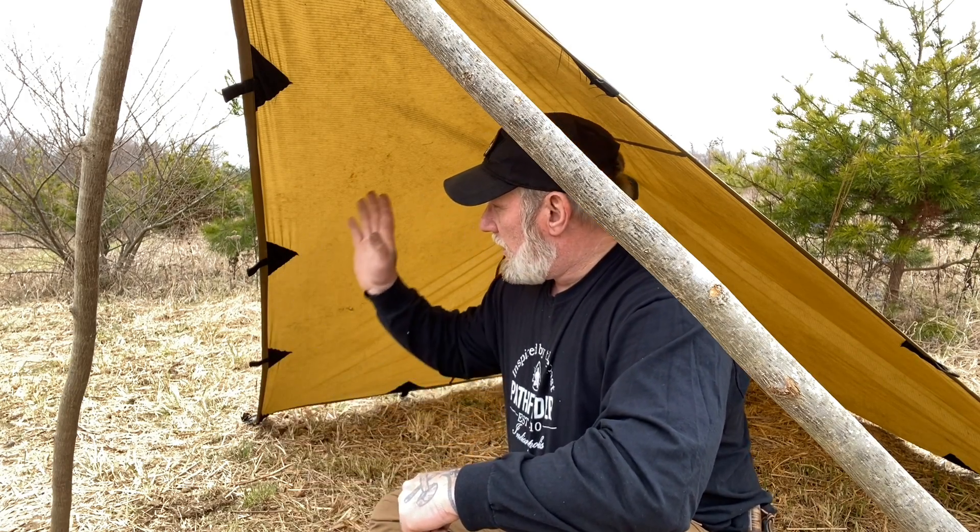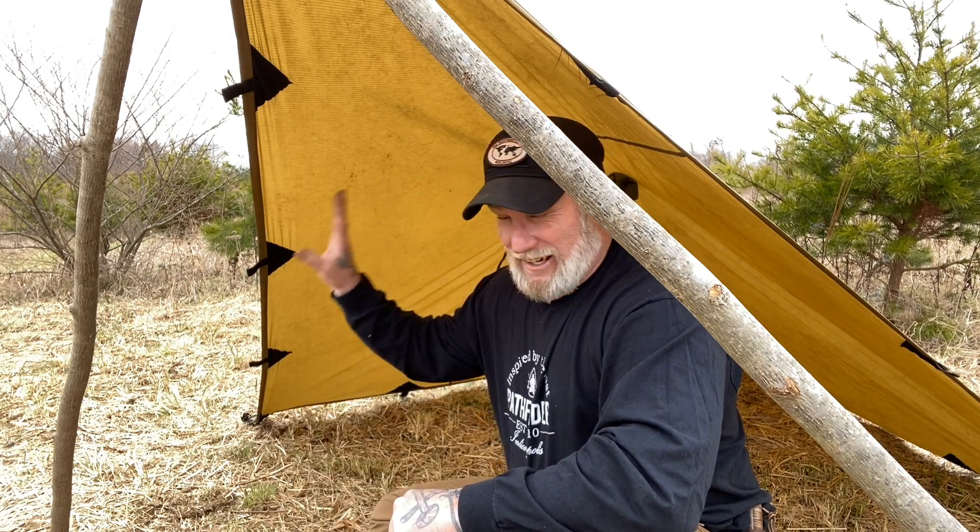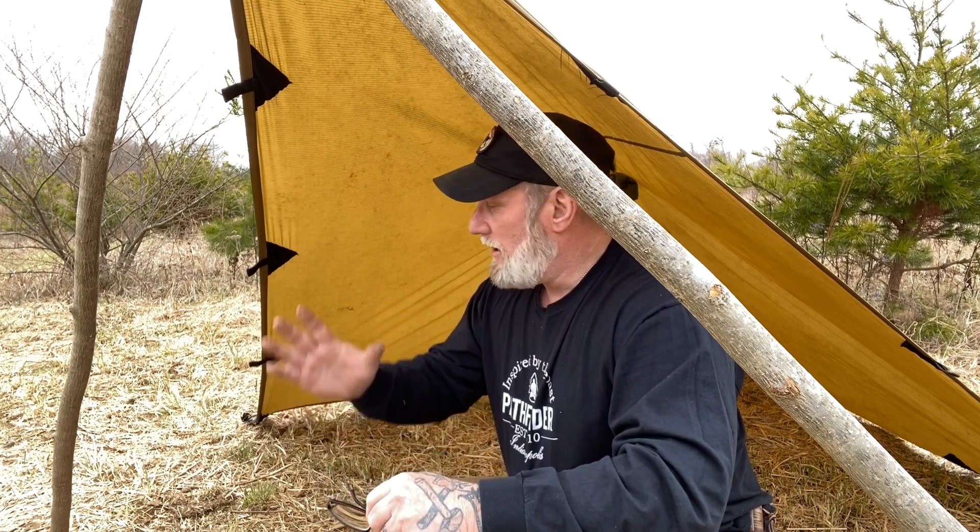Afternoon guys, I'm Dave Canterbury with Self Reliance Outfitters and the Pathfinder School, back in another in our series 'In a Shadow of Nessmuk.' One of the things that Nessmuk talked about quite extensively was ultralight shelter systems. This shelter I'm in now is set up in what's called a plow point or diamond configuration. It's just a square seven by seven tarp that I've had for a really long time. The advantage to a square tarp is that you can put it up in several different configurations depending on how you want to camp and the weather conditions.